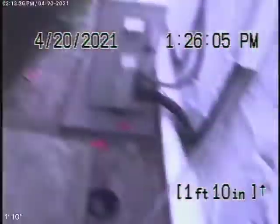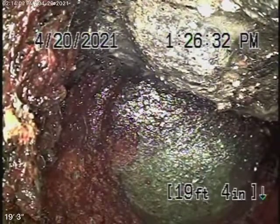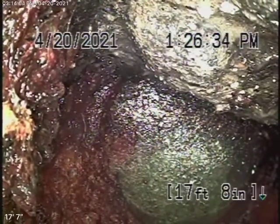Here it comes out of the clean-out. We're going to pause the recording and run our camera upstream. Running the camera upstream now — it just goes in about 18 feet, so there's not really much we can check, but we're checking the main line. Obviously we cannot check every pipe in the house. The cast-iron is obviously getting a little old, but it looks like it's in pretty fair condition.